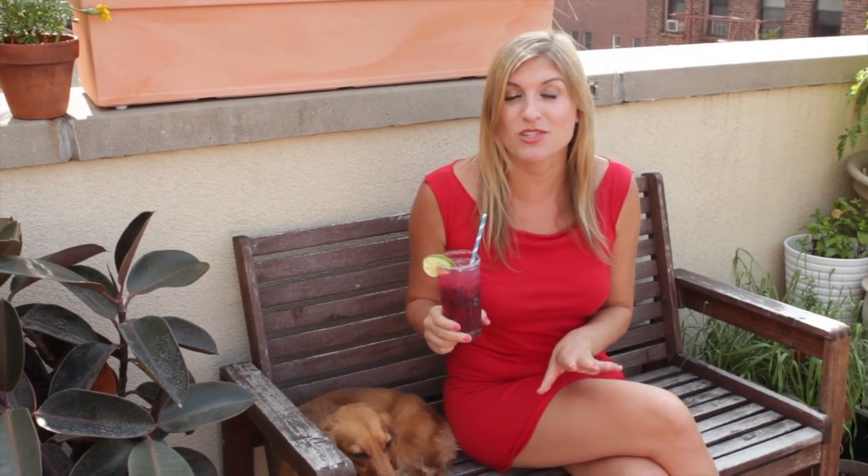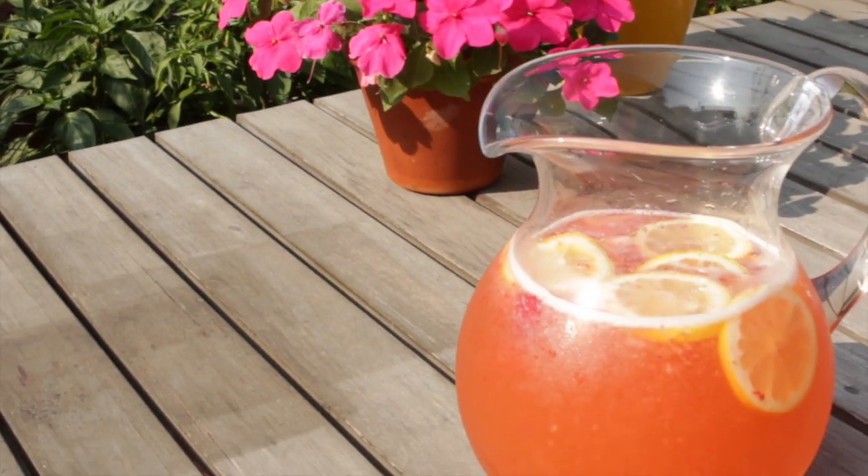The best part is, all of these drinks can be served without the liquor and they're just as awesome. They can also be batched for parties. For these recipes and more, visit HungryinBrooklyn.com. Cheers!